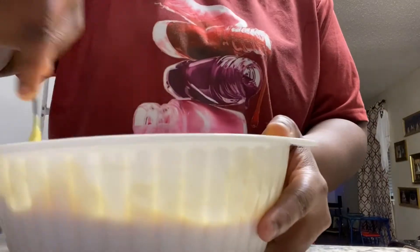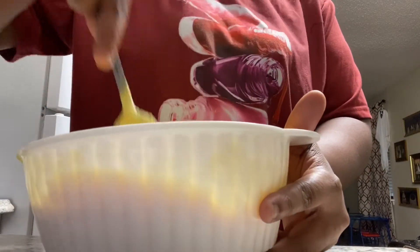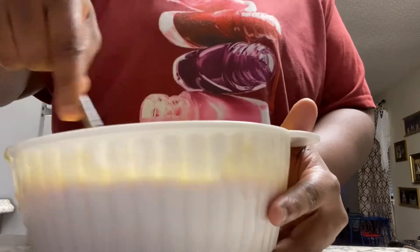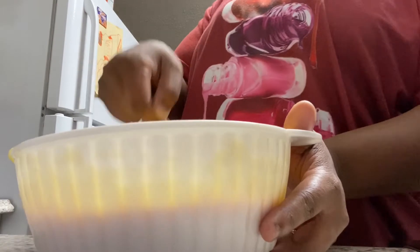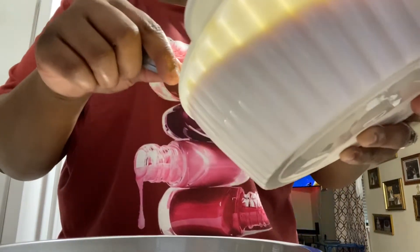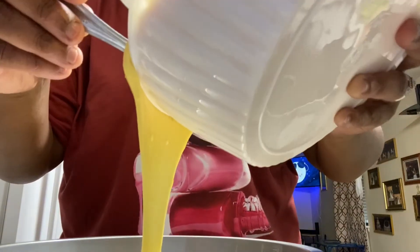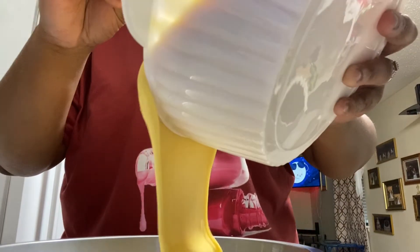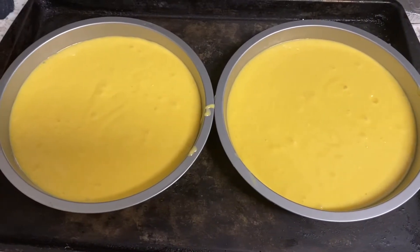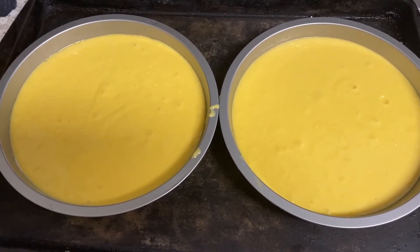The next step I'm going to show you is pouring it into the pans and getting ready to start the baking process. I'm pouring it into the round pans — just one pan right now so you can see the texture going in. Look at this, three pans ready to go!